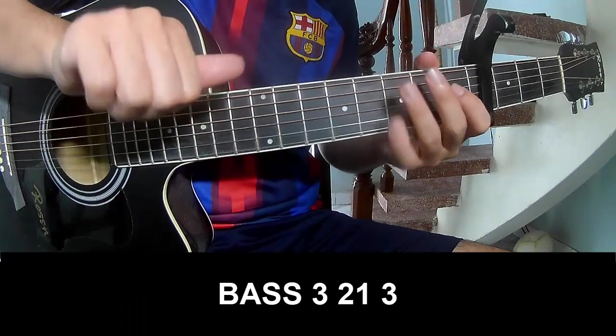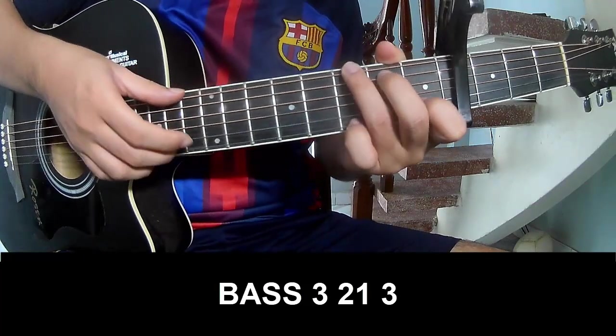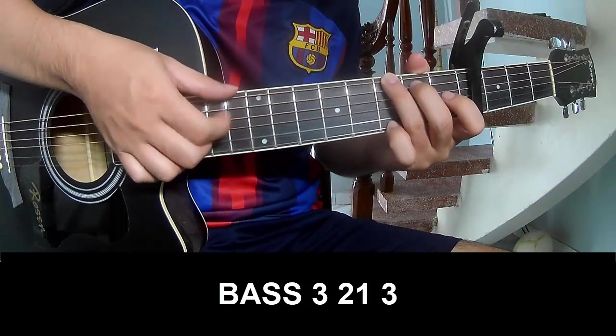The first pattern to play: page 3, 2, 1, 3, page 3, 2, 1, 3.